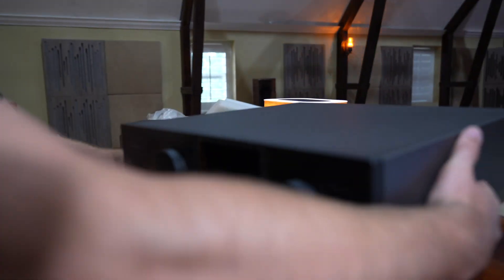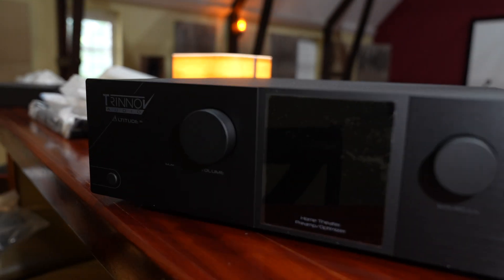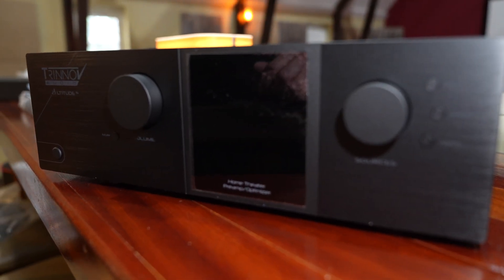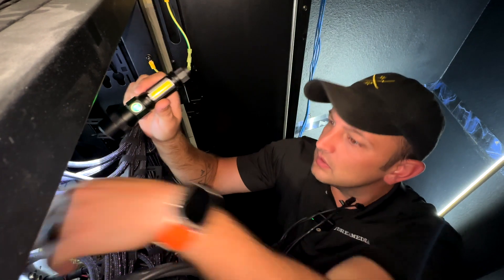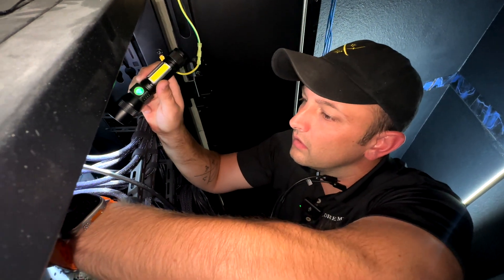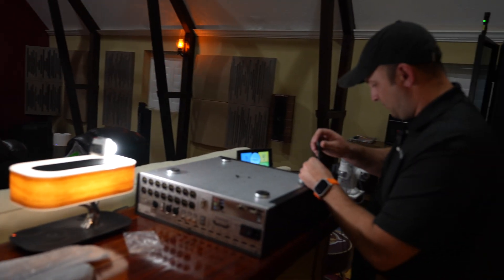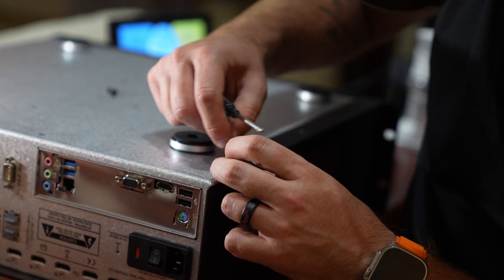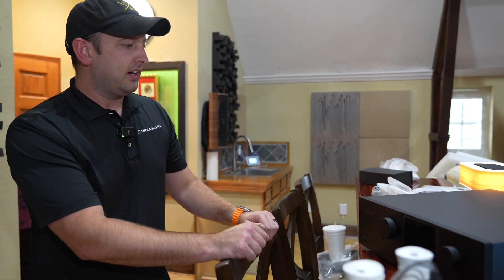We're going to set the unit up here real quick. This is one of the industry-leading processors on the market — this is the Trinnov Altitude 16. They also have a big brother, the Altitude 32, if you're doing an ultra high channel, high immersive system. We have a 15-channel setup with four subs in here, so the 16 is going to be plenty for this room. You can also add external DACs to make this a 20-channel processor if he ever wanted to add more speakers in the future. We're going to utilize the Altitude 16 today and I'm going to go ahead and get the rack mounting hardware installed on the unit.